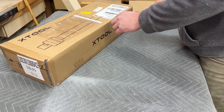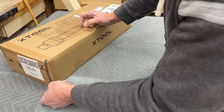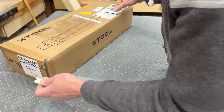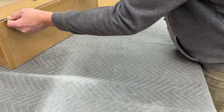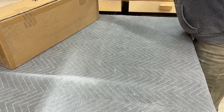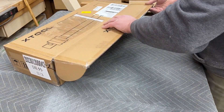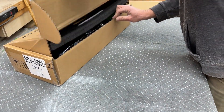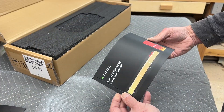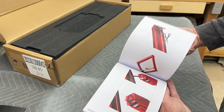Hello, back again with another quick xTool video. In this video we're going to do an upgrade for the D1 Pro desktop laser engraver. This kit comes from xTool — it is a 40 watt upgrade, so it'll upgrade any of the D1 Pro machines to a 40 watt. There's been some confusion about whether you can then use your 20 watt, 10 watt, or 5 watt laser head that you remove, and you can — we'll go through that later in the video.